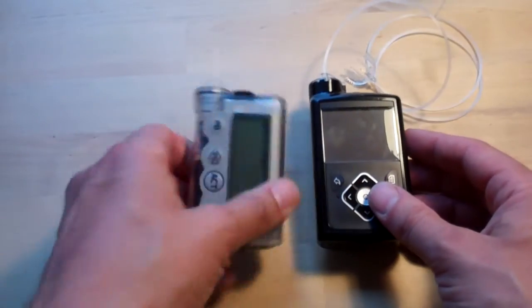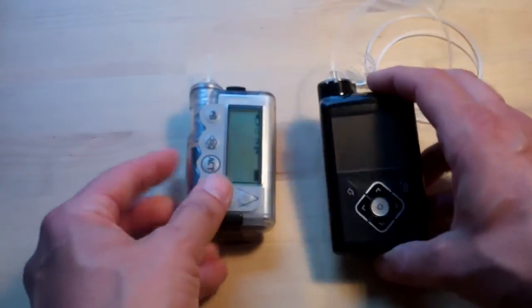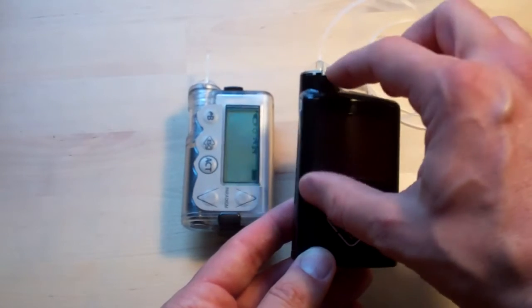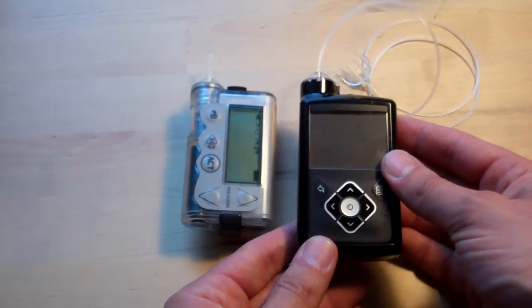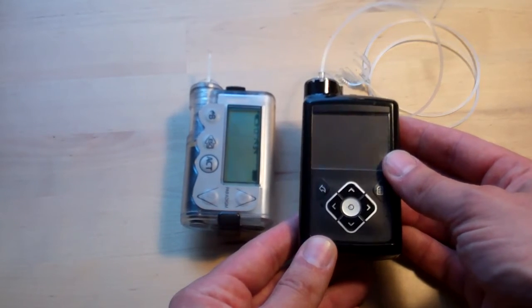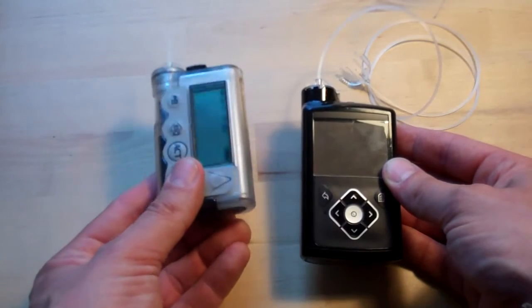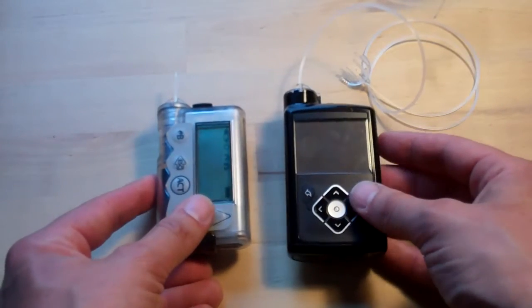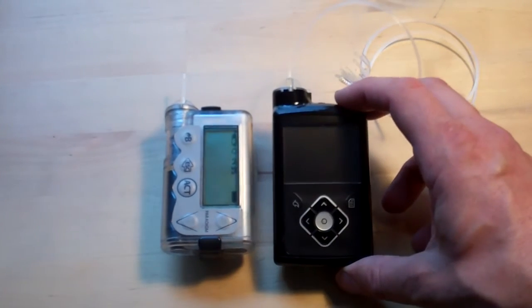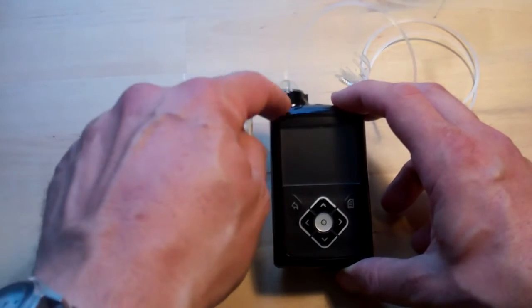This is a 5 series Veo — the one that only takes the smaller cartridge size. On the 640G there's this sticky-outy bit to take the longer cartridge, the longer reservoir, which takes 300 units. Whereas the Veo only takes 180 or thereabouts. The smaller 640s will be exactly the same size for the rest of it, but they just won't have that little extended bit.